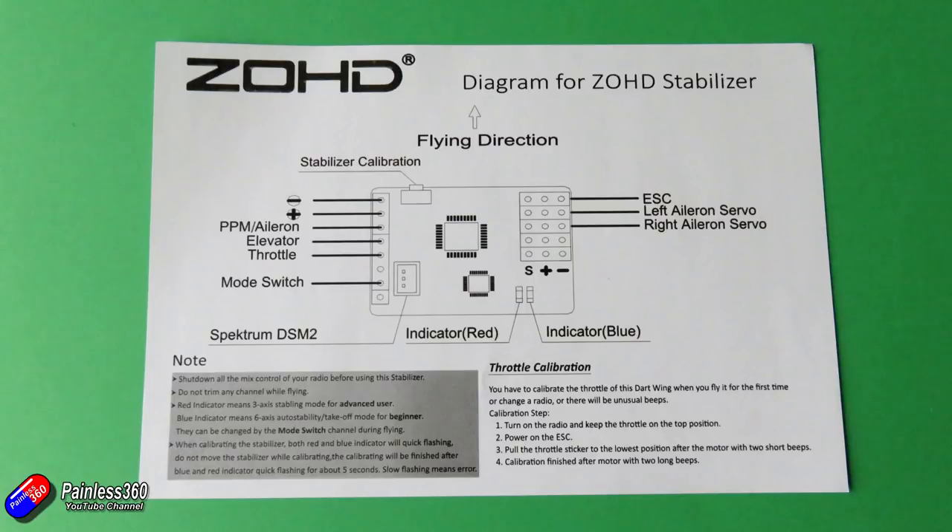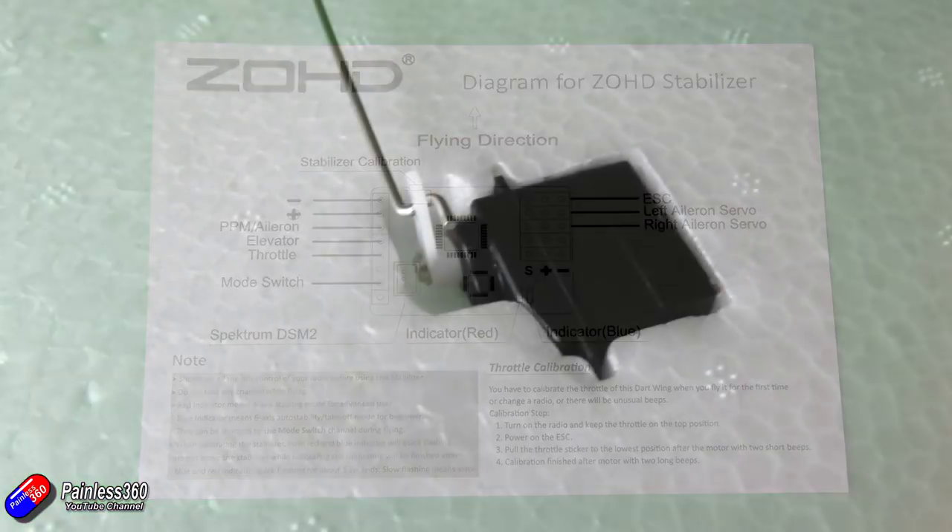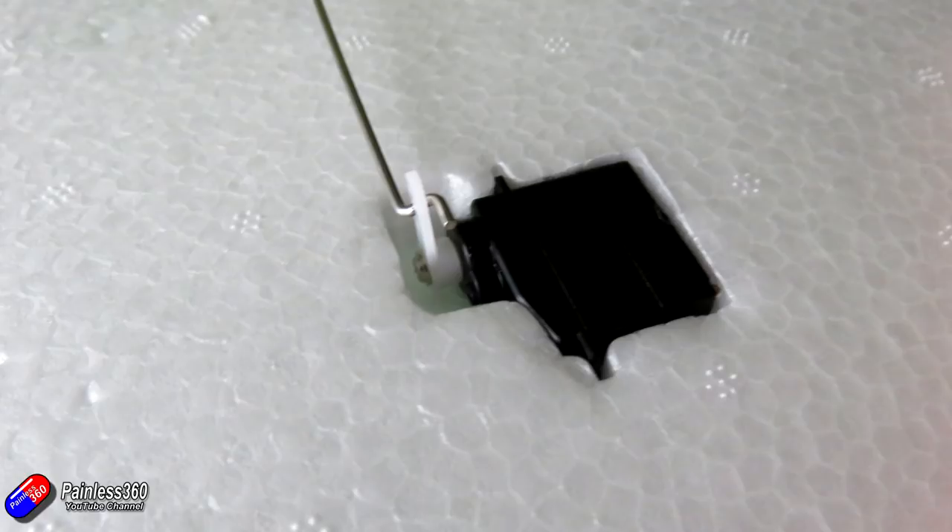I would recommend you calibrate the throttle as it says — make sure the prop isn't installed when you do it. The way the servos came installed in mine are pretty good. They look like digital servos, similar to what was in the Nano Talon, and the servo arms are pretty much at 90 degrees. I didn't feel like I had to go around and check the setup on this one in the same way I did with the other model.